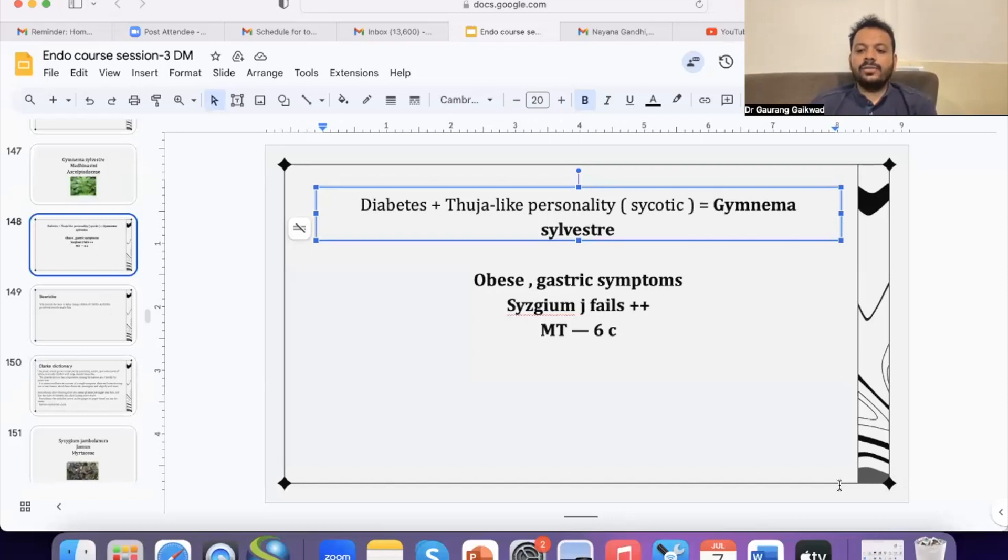Where to get these as mother tinctures? You can get them in any homeopathic pharmacy in India, and probably at Helios as well. But in India they are very easily available. I will request Dr. Srishti to share the contact details for the homeopathic pharmacies in India so you can contact them.